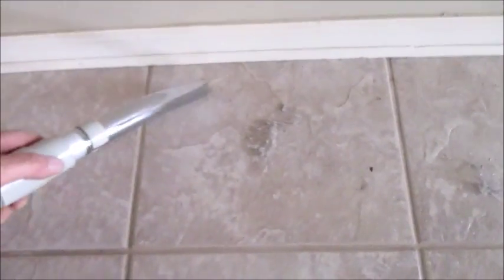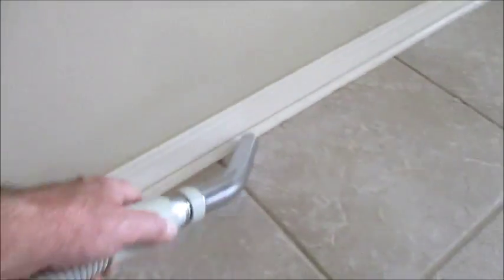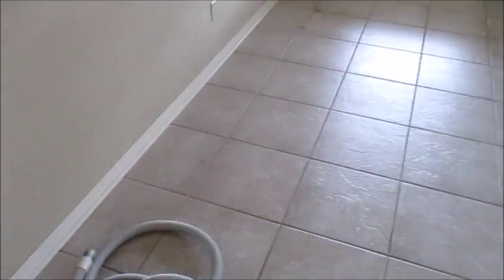We'll just vacuum up a little bit of this dust and lint — do a little bit of housekeeping. That proves that the vacuum cleaner is functioning properly. You'll find these outlets in several different areas, wherever the hose will reach. When you unplug it, it turns it off.